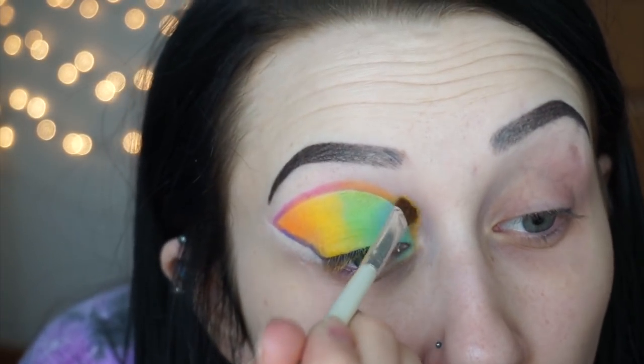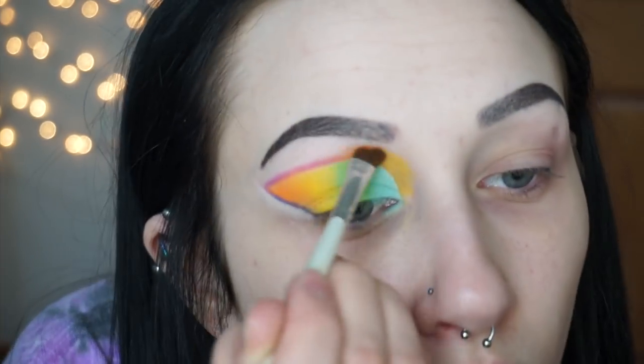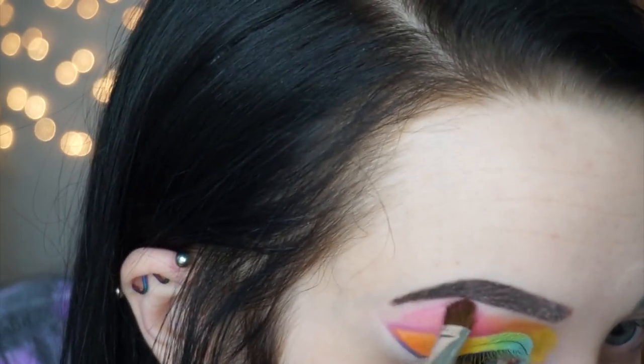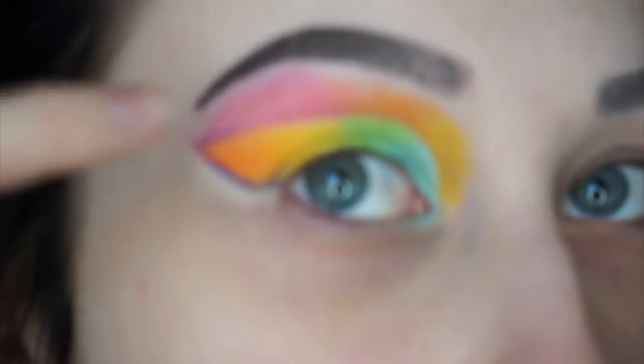I'm gonna take the colors that I used around this and just try to blend them out. Oh my god, I've been filming forever — good thing I'm only doing one eye at a time. What the heck — can anyone see what is happening? The color is literally not taking in a line right here. What is that line?